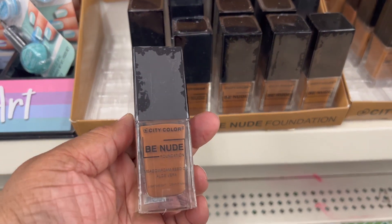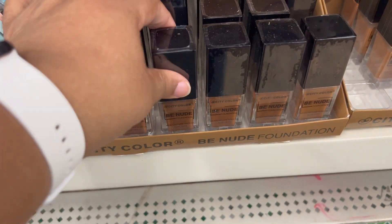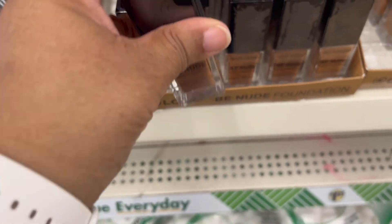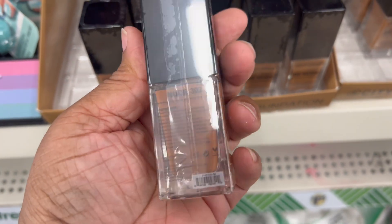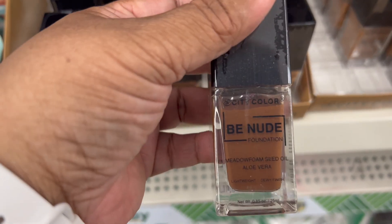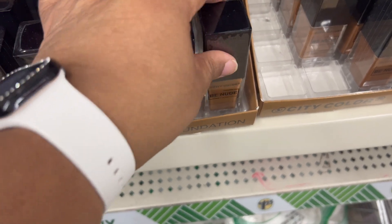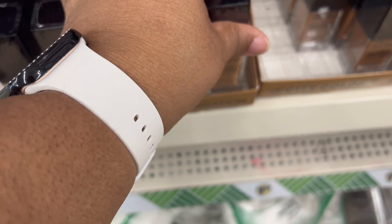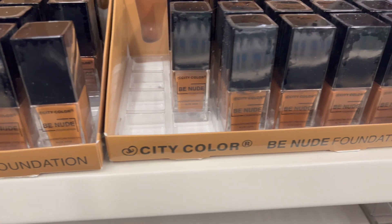New find by City Color — it's Be Nude Foundation. They have colors 301, 302, 303, 304, and 204 were the ones I picked up. Hopefully you can find the color that matches your skin tone. I don't know much about foundation because I really don't wear makeup, but for all those who do, let me know — is this a wonderful brand or okay brand? Just let me know in the comment section down below.